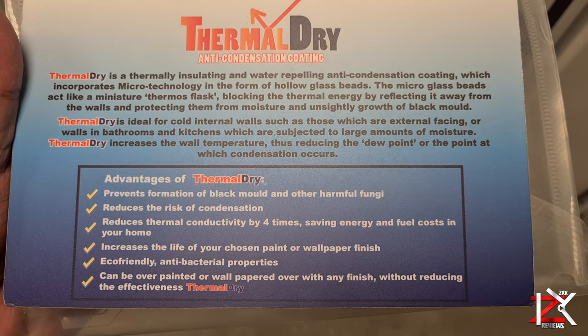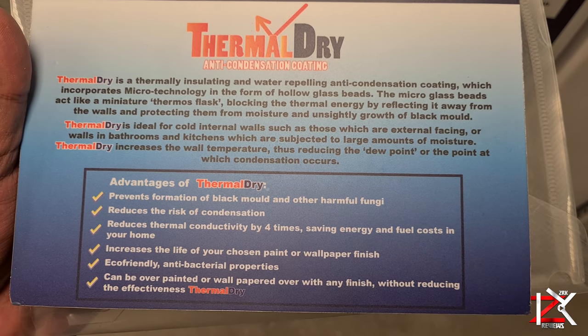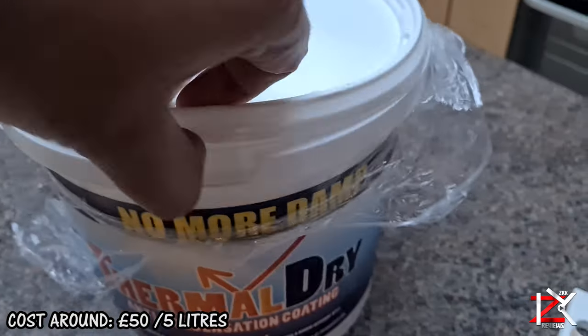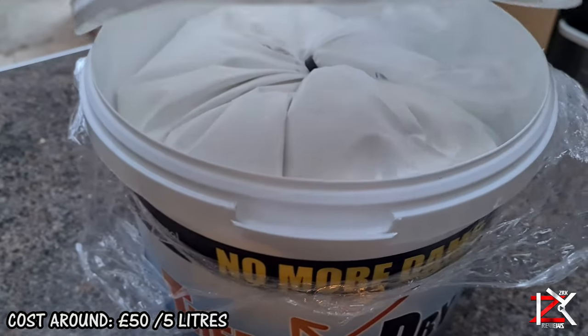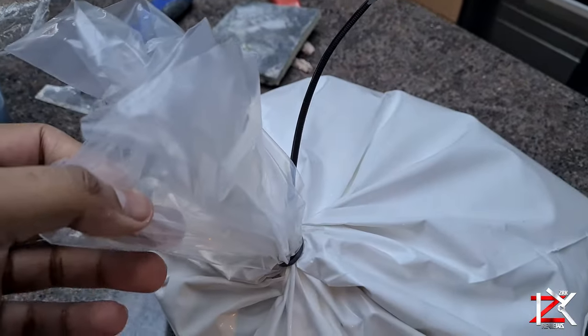There are a few other brands that sell pretty much the same product, but I came across this one on Amazon with the most positive reviews. It comes in a 2.5 litre or 5 litre bucket, in a plastic bag to preserve all the good properties. This looks exactly like yogurt.